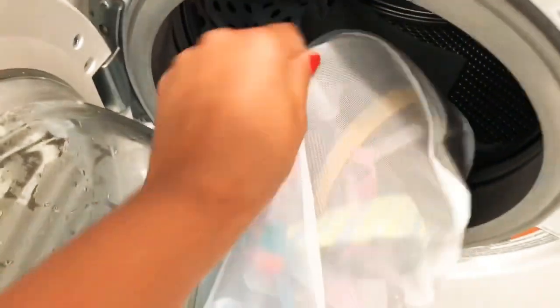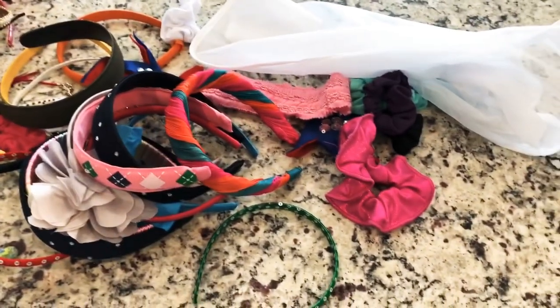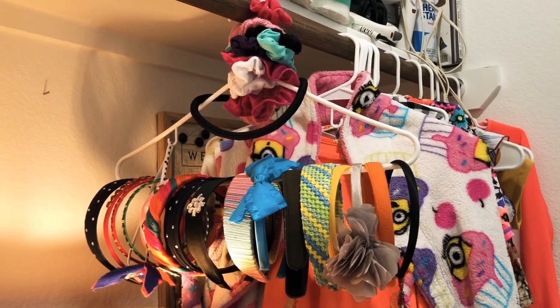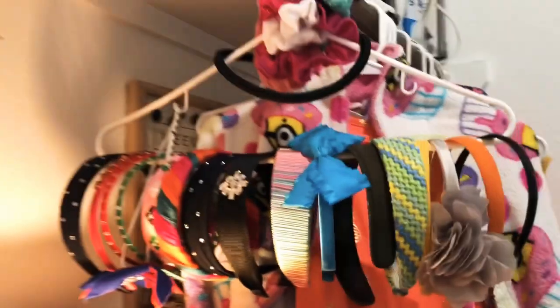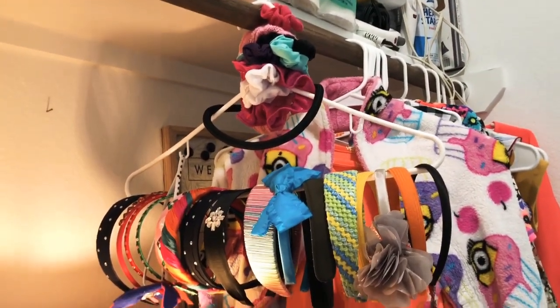Alright guys, they're all washed! I'm taking the bag out and putting everything up to dry in the laundry room. They should be ready in a few hours — they look brand new. And that's how we wash our headbands and scrunchies. Thank you so much for watching!